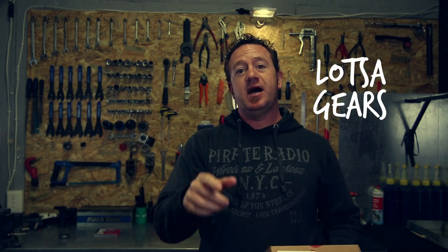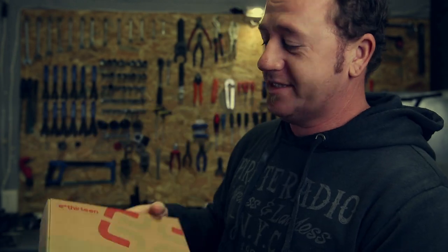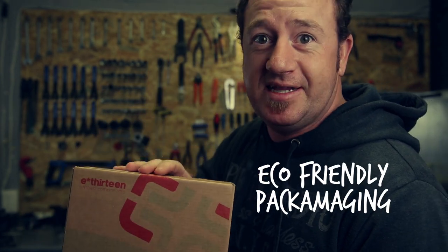So you've got gears to ride your bike — no excuse not to climb up those mountains. This is the TRS R cassette inside this box. Look at that — eco-friendly, my friends.